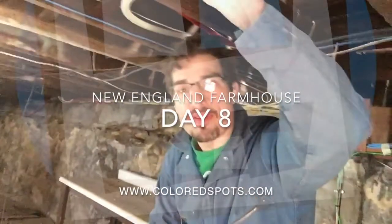Hey everybody, welcome to day number eight of the New England farmhouse renovation. I'm coming to you today from the basement, also known as the in-law suite, and we are directly under the dining room. Yesterday when we were building the stairs, we determined the floor in the dining room was off. Today we brought in a laser level to see exactly how off it is, and we measured it from the center beam of the house.